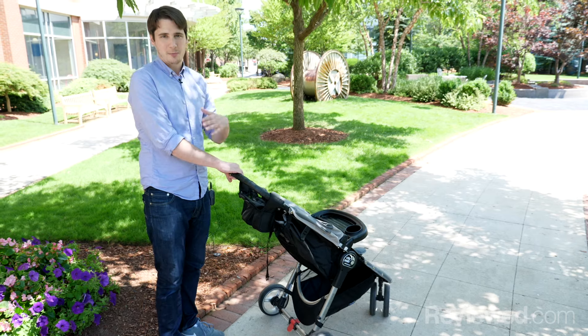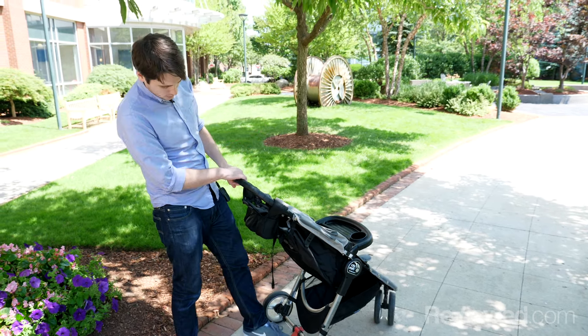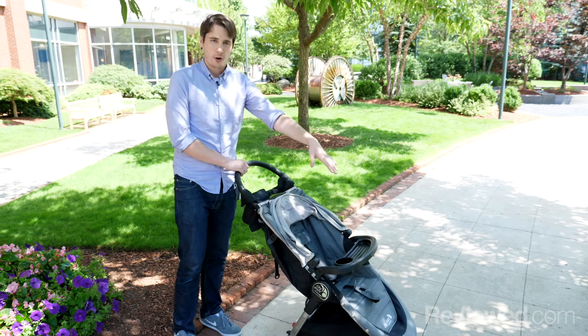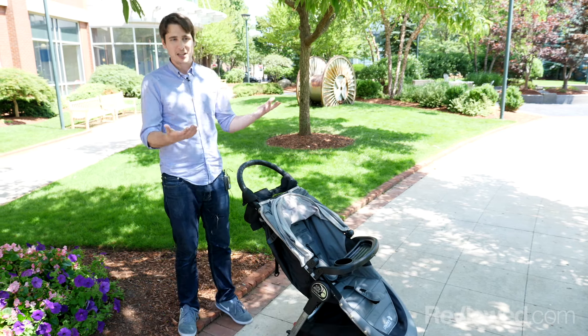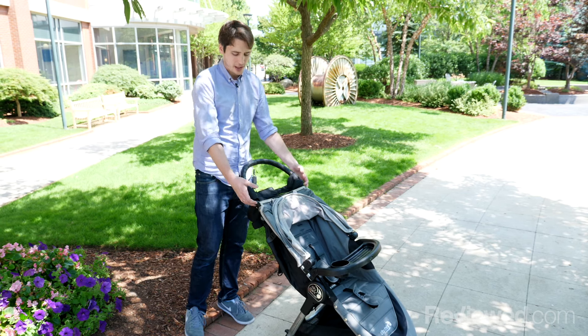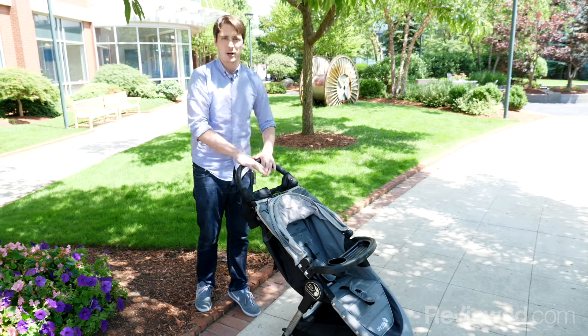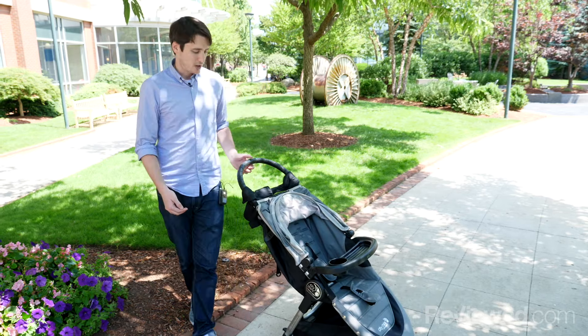And unlike the brand name Baby Jogger suggests, this is not actually a jogging stroller. You can lock the front wheel and move at speed if you had to, but it's not really designed for jogging. It also doesn't allow you to hang a diaper bag off the back of the stroller, because it's so easy to tip that a heavy bag would actually pull the weight back too much.